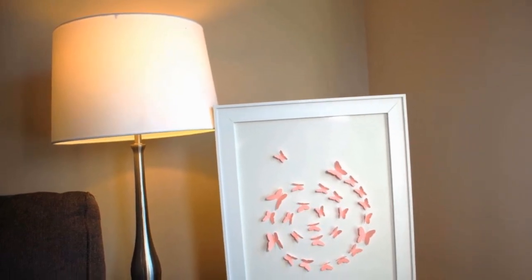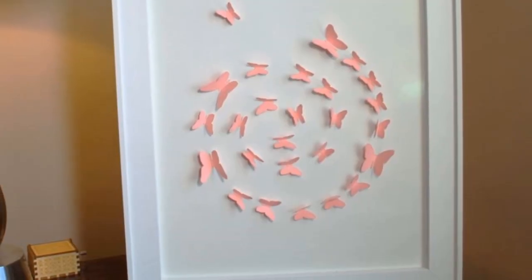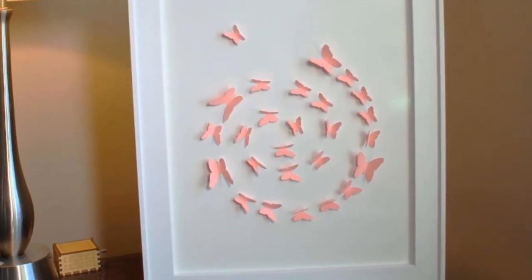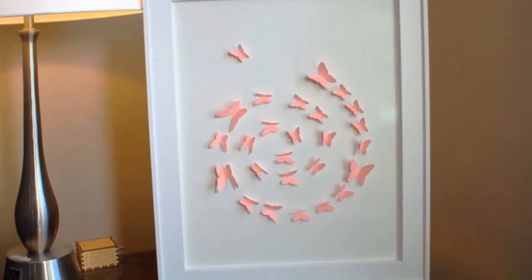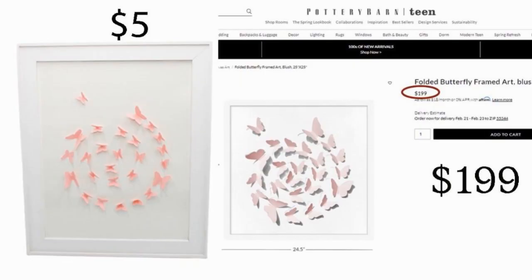Here it is — this would be adorable in any little girl's room. I do hope you're enjoying these Look for Less challenge items. I got that big box for $5. It's 16 by 20 — theirs was 24.5 by 24.5 for $199. I think we did good.